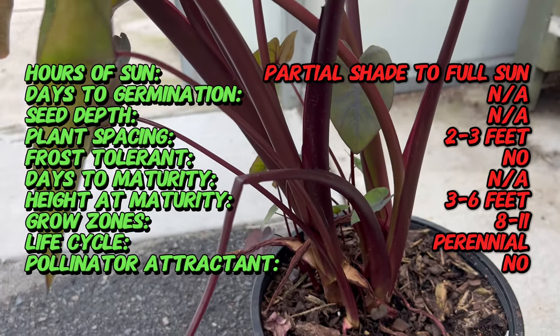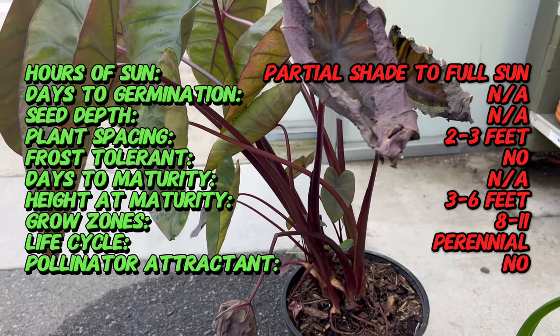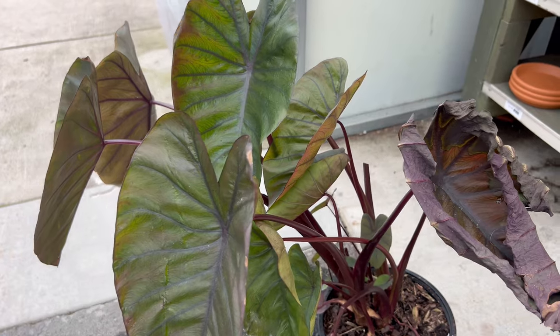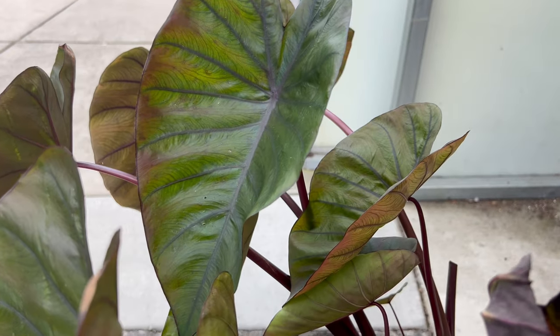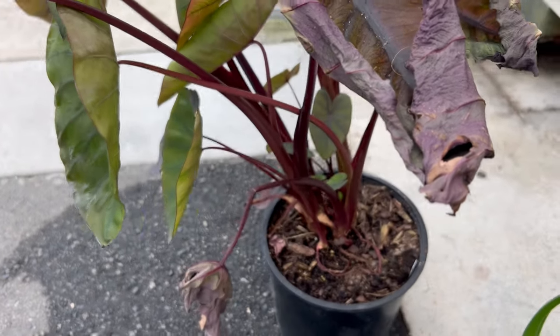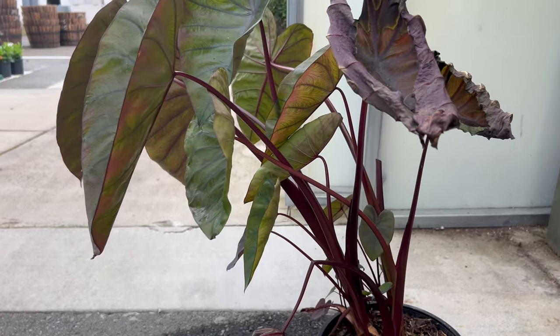This isn't your average houseplant. The Diamond Head Elephant Ear stuns with its large heart-shaped leaves. Unlike some elephant ear varieties with green foliage, this one boasts a truly captivating characteristic: its leaves are a deep, almost black shade with a stunning glossy sheen. The dark coloration, reminiscent of polished jewels, is what earned the plant its name — Diamond Head. The large leaves unfurl on sturdy stalks, creating a bold architectural presence in your garden or container.